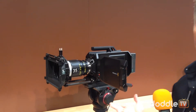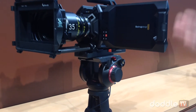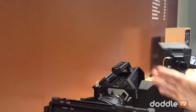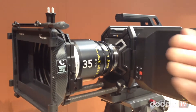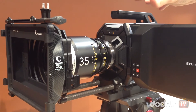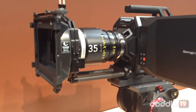Initially, the camera will ship in a PL mount at $6,500, and an EF mount at $6,000, both available in July. Down the road — probably end of the year — there'll be a B4 mount. Even further out, they're working on a version with no sensor, where you can mount your own camera, like a DSLR via HDMI, on the rails and still use all the features of the URSA body — essentially turning it into an external recorder.